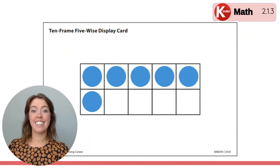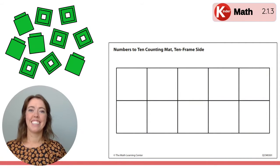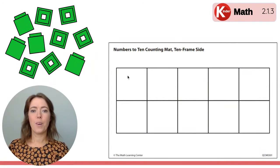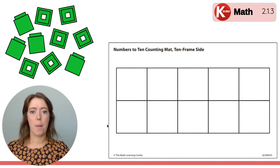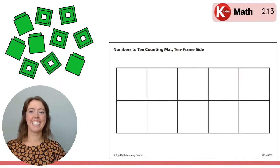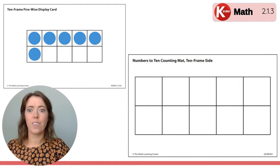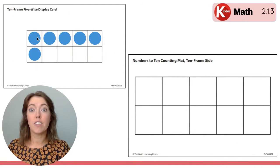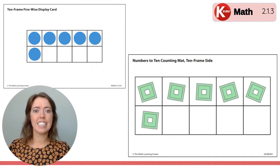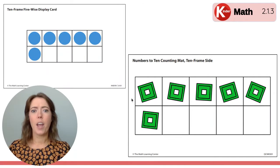Here comes the next one. Can you build it on your 10 frame mat? Think about how many were on the top and how many on the bottom — the top row and the bottom row. I'm going to flash it one more time so you can check. Look at the top row and look at the bottom row. Let's check. How many were on the top row? The whole top row is filled up, that means there's five dots up there. And then how many on the bottom row? One dot. Is that what you put on your mat with your Unifix cubes? Five on the top and one on the bottom.